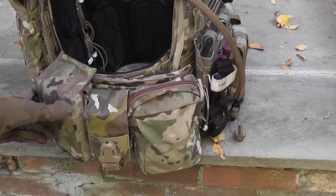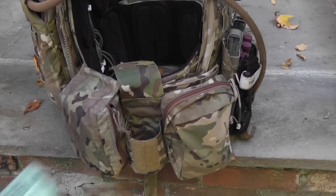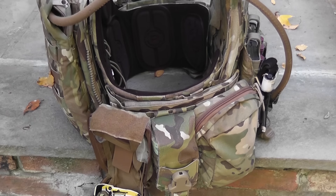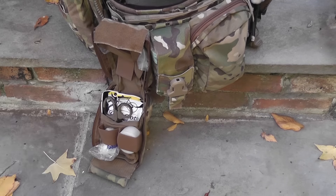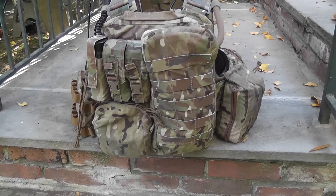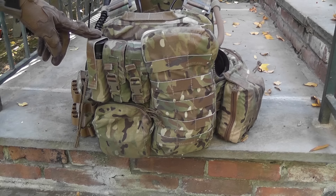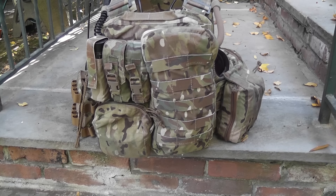Moving along, we have an Eagle V2 smoke grenade pouch — this holds a sports smoke, sometimes an EG-18. Next, we have a TIER SOF Micro Cutaway IFAC. I keep some medical supplies in there as well as an Israeli bandage — not for medical use, but for Milsim games that use bandages for medicking. On the back we have a Crye 330D replica hydration pouch, and to the left, two Tier Tactical flashbang pouches for smoke and an Assaulter's flashbang pouch for another smoke grenade.